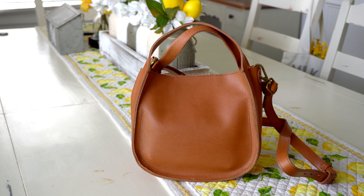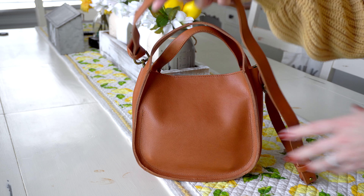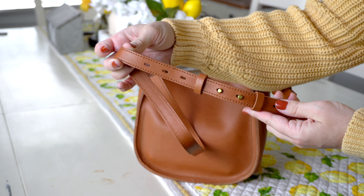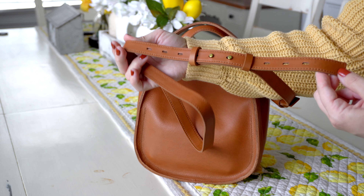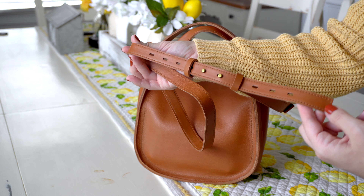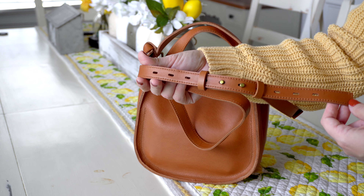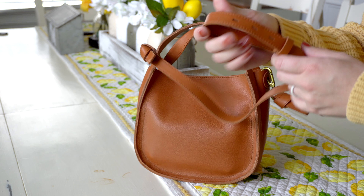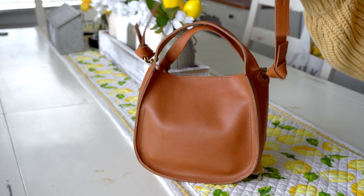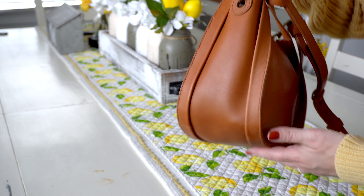I'm going to start with the length of these grab handles. The drop length is four and three quarters inches, so it's a perfect grab-and-go style bag. This crossbody strap is just awesome — you have so many different notches that you can put these two brads into. It goes all the way down, so if you're a taller girl you can max this out and it'll fit you fine. If you're short like me, you can hike it up even more. The strap itself is 21 and a half inches long. The bag is nine inches wide, eight inches tall, and four and three quarters inches deep.